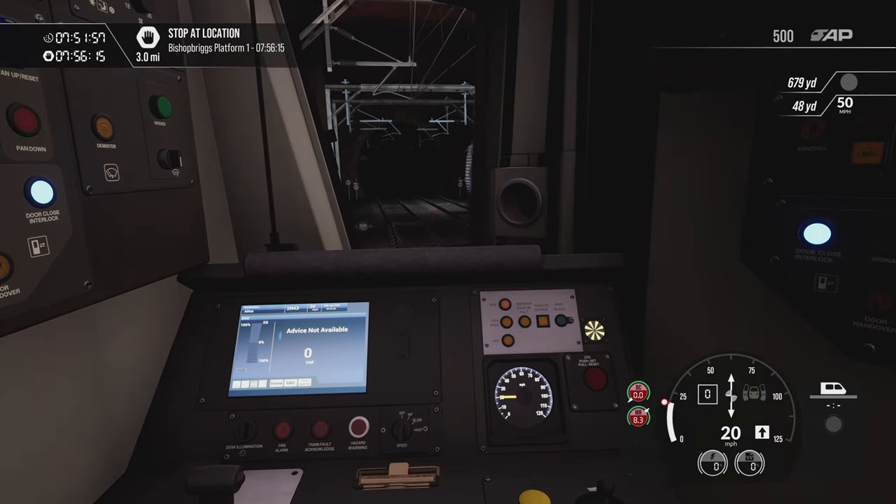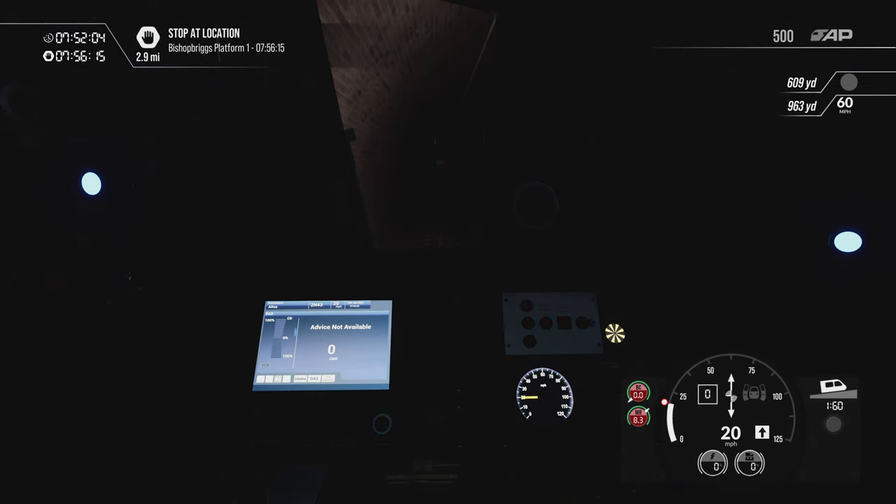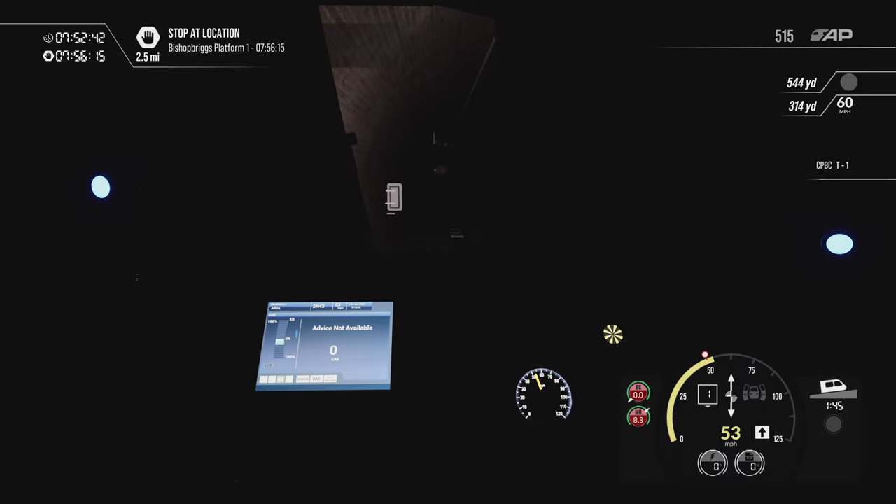It's a good climb coming out of Glasgow, pretty much all the way to Croy. We're only in a four-car so it shouldn't take long to clear that 50 board. Powering up now — it goes 50, 60, 85 or 90, then 100. But we've got to stop at Bishopbriggs, just over two miles away, so I've got to be vigilant. I'm driving in the dark — but if you can learn to drive in the dark it helps when you're driving in the day.